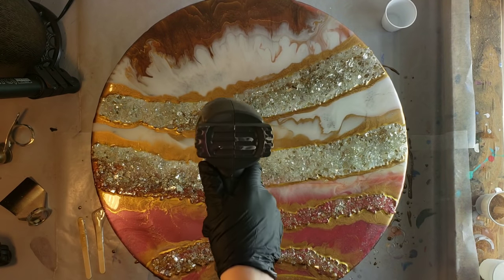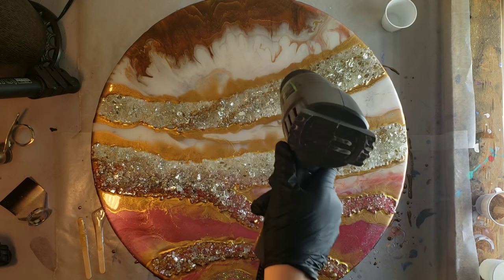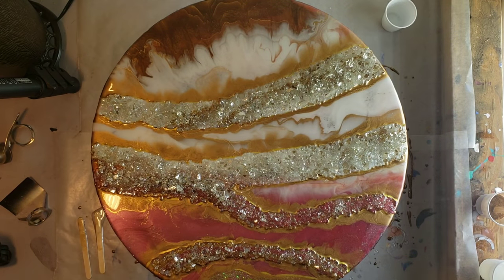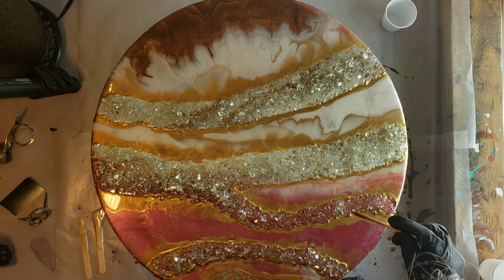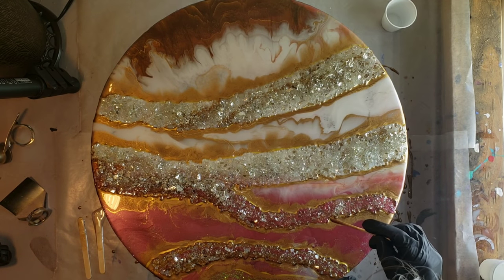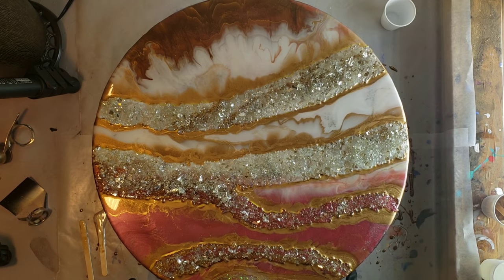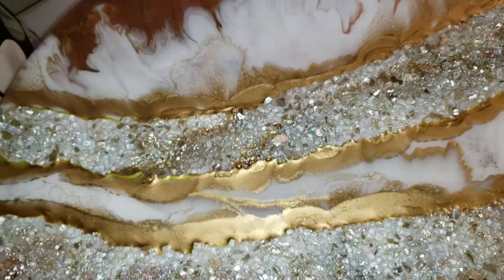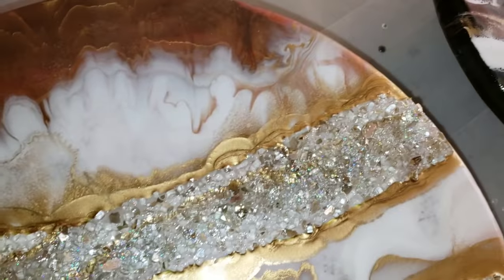I'm going to call this layer done. I'm going in with a little bit more gold wherever I see some Posca pen popping through. Taking a close-up — I'm loving the marron gold, it's so pretty and so sparkly. I'll show you what this looks like tomorrow when it's all dry and cured.